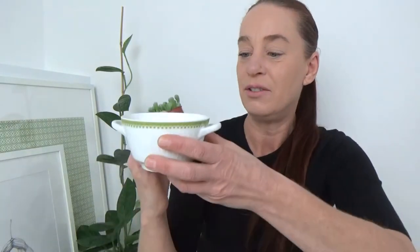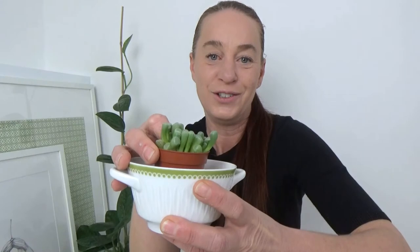Venustraria ropalophylla is actually from the same family as lithops, and the best container to use for a plant like this is one that is quite shallow. Even though this container is quite wide, it is not that deep, so with a little bit of terracotta in the bottom it is going to be a very nice fit, and I do think it will look very cute together.